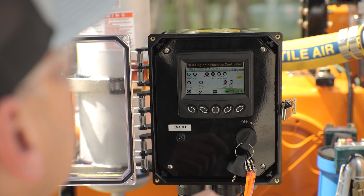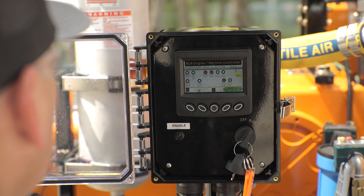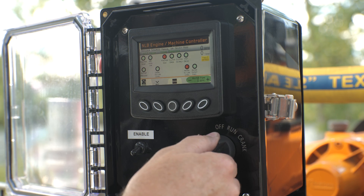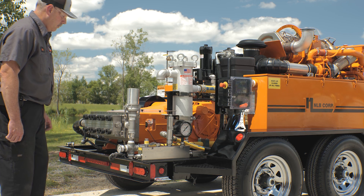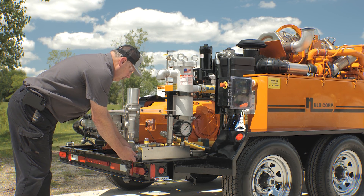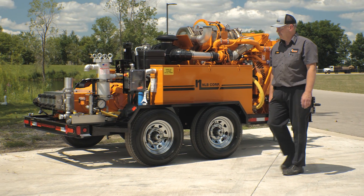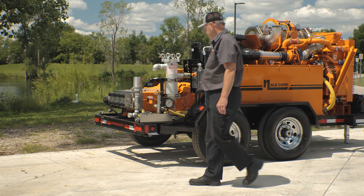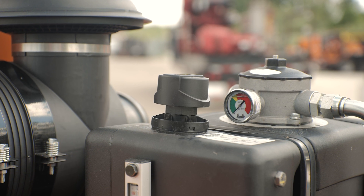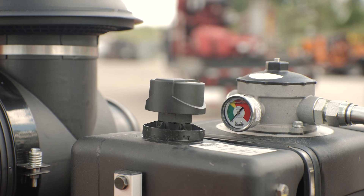Verify that a steady stream of water is discharging from the high pressure water outlet. If the water pulsates, there may be air pockets in the system or worn valves. For safety, turn off the engine. Connect the water jet accessory to the hose assembly following the accessory manual instructions. Observe the work area to ensure it is clear and safe to operate the water jet accessory.